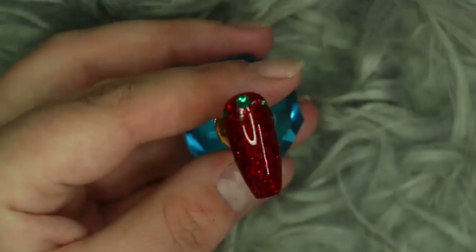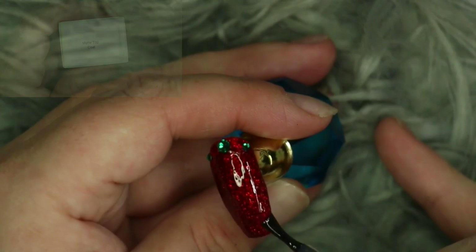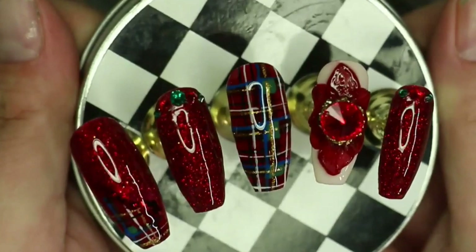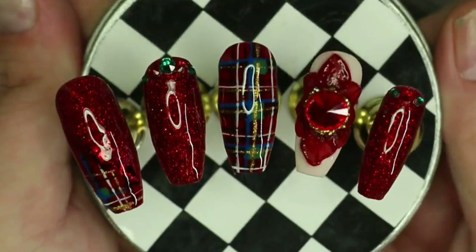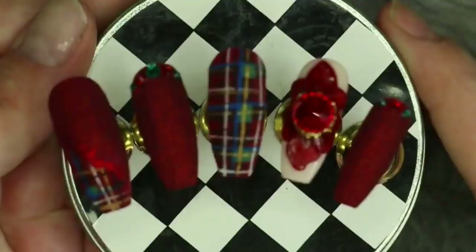Finally, my last steps are to go in with a top coat and pop that back into my LED light for 60 seconds. Here is what the set looks like all complete! This is the shiny version - I wasn't too sure which top coat I liked more, so before I went in with the matte top coat I did a little preview so you guys could check out both finishes. Definitely let me know if you prefer the matte version or the shiny version down below.